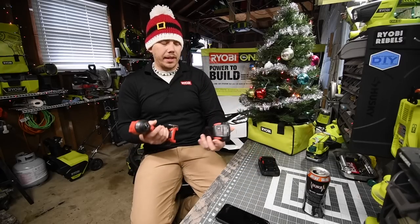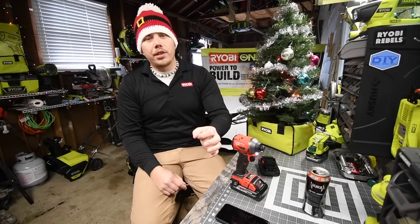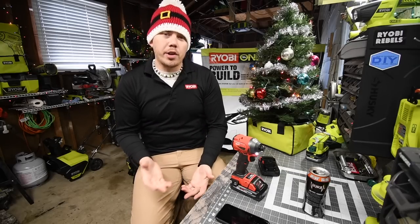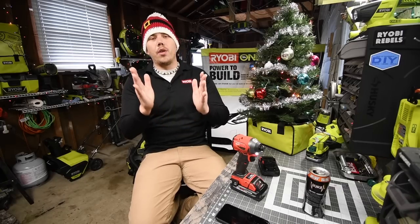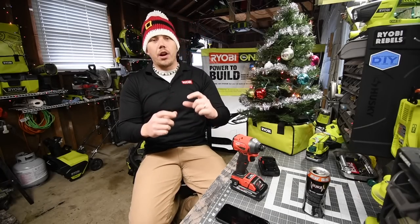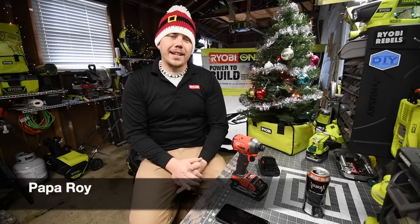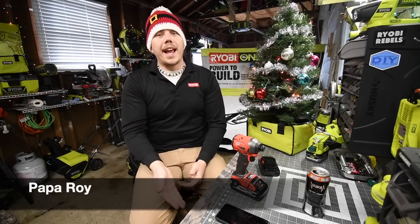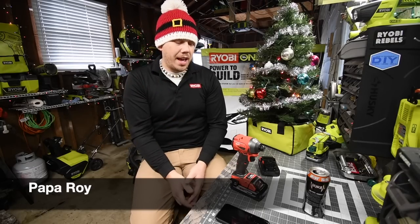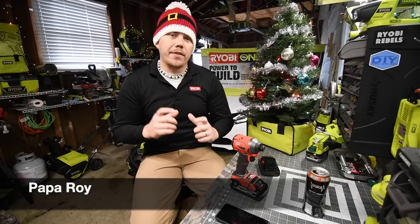We are going to use a 2 amp hour regular battery and a 3 amp hour high output battery. Before we do the test, I just wanted to say congratulations to the raffle winner. As I said in previous videos, I was giving away a raffle around Christmas time — and today is Christmas — so the winner of the raffle for the $50 Home Depot gift card is Papa Roy. I'll be contacting him today via his YouTube community board. Congratulations to Papa Roy!